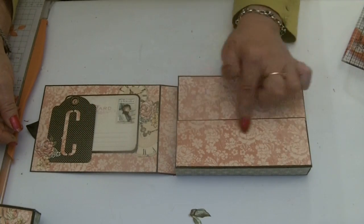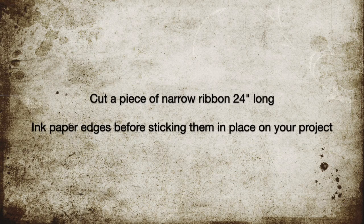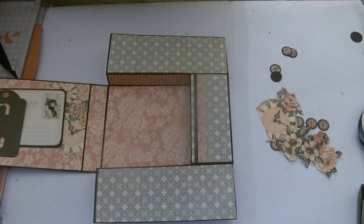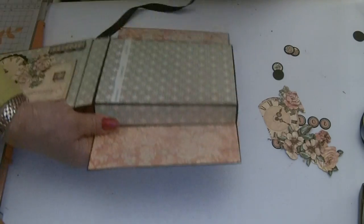Now we're going to move on to this side. Gather up your pieces. The first thing we want to do is add our ribbon, and the ribbon goes on the back of the box.